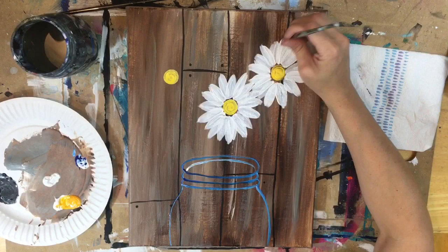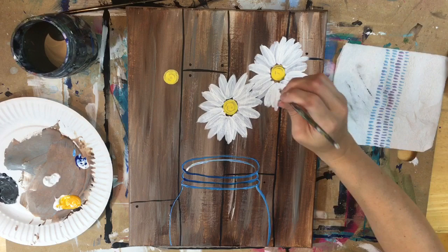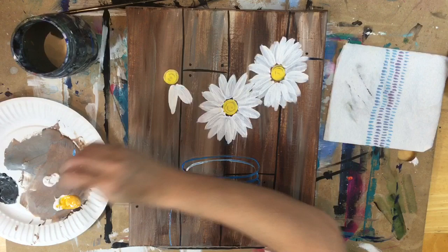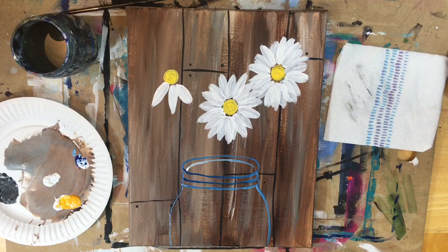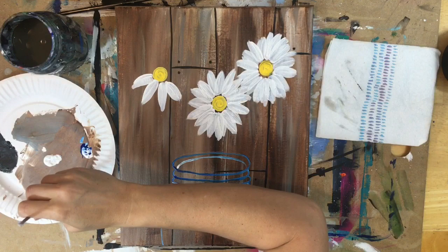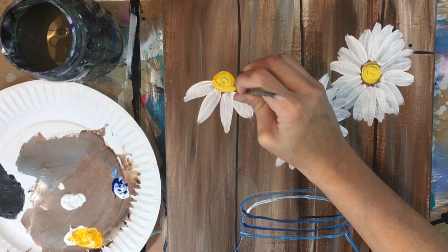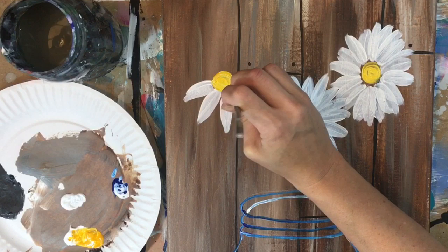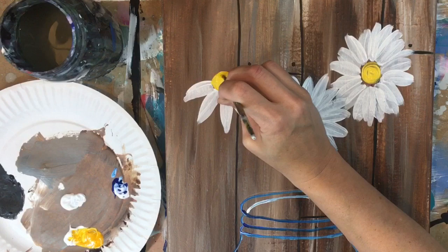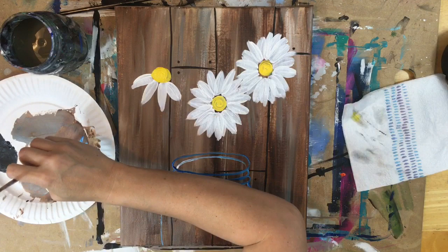Do the petals that are kind of overlapping the first set of petals. For the daisy on the left, I decided to make it a different angle — I turned the middle part into more of a dome shape by rinsing the brush and grabbing the yellow again, forming the center circle into more of a half-circle dome shape. So it looks like this daisy is on its side, with the center on top from our view and the petals going behind it. Then I added a few more petals with the white.